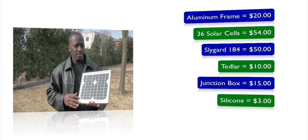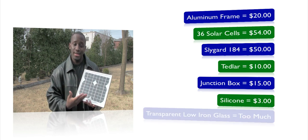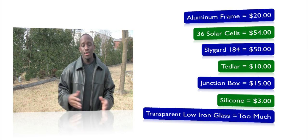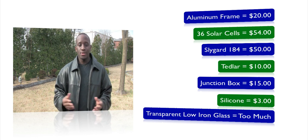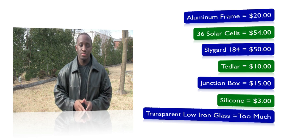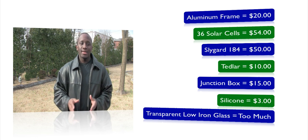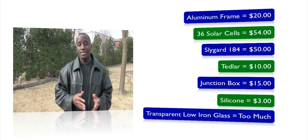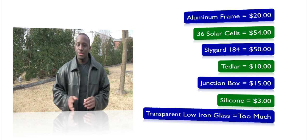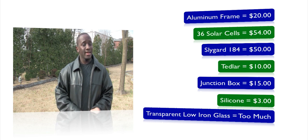I also needed a blocking diode, and if you don't have bus wire and tabbing wire, you'll need those as well — though I already had some on hand. Another problem was the glass: I needed transparent low-iron glass, and in my area solar energy isn't very popular. There aren't many glass shops that sell that type of glass. I didn't want to use plexiglass again — I really wanted that professional look — but I might have gone with plexiglass anyway. I even contacted Mark to see if he could provide the glass, but it was expensive on his end too.